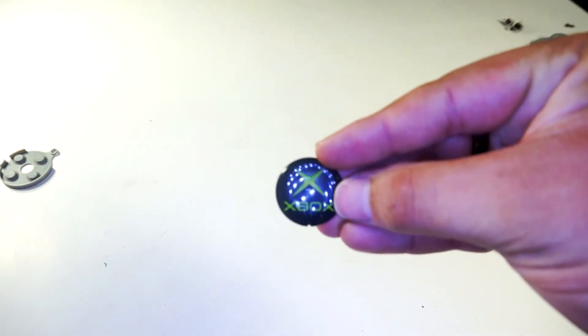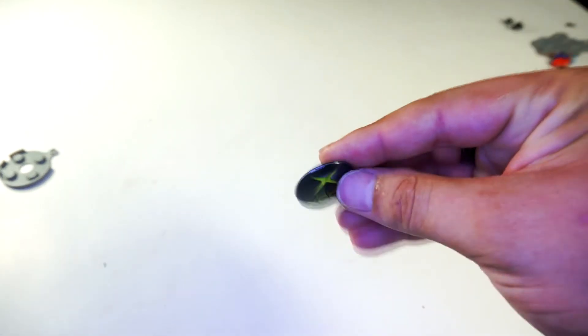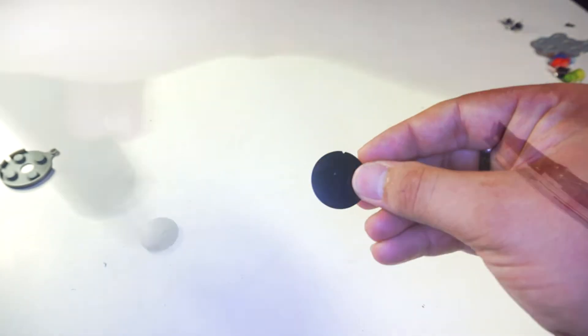Now, if you happen to have a jewel that has a black backing, you will need to remove it, which can be done with hot air and a razor blade. Just be very careful as it's easy to mess up.